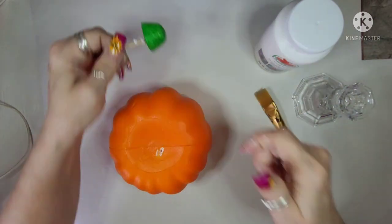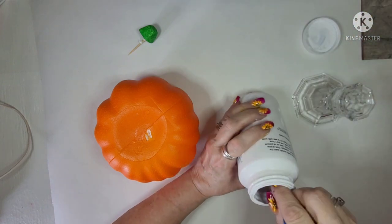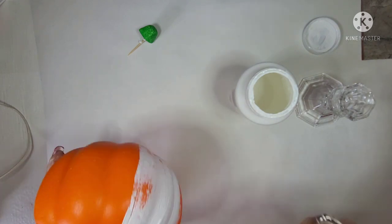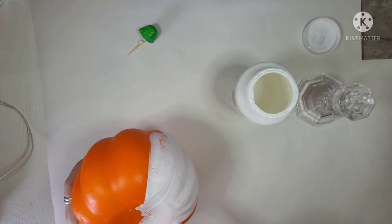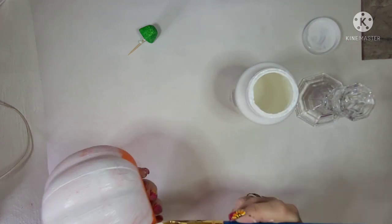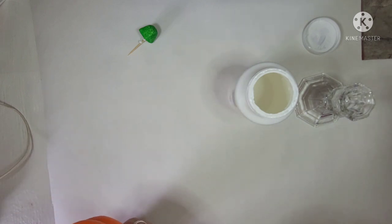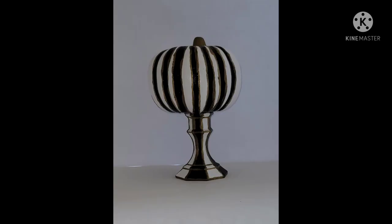This is one I also lost most of the footage for. I'll tell you what I ended up doing: I painted this pumpkin from the Dollar Tree white, then I put black stripes on it, then gold stripes. That candlestick from the Dollar Tree — I did the same thing. I painted it black, then I put white stripes on it and then gold stripes. I just glued them together and this is what I ended up with.